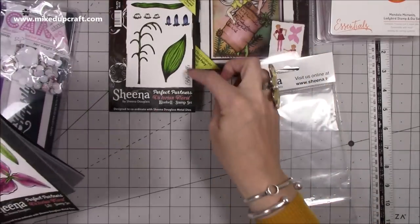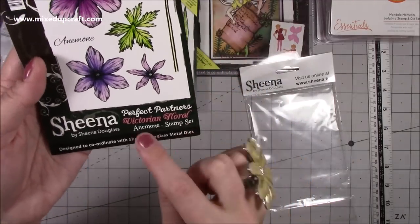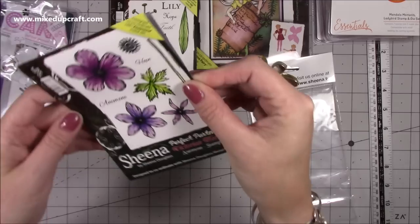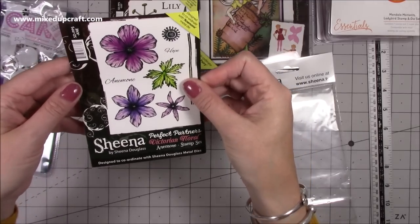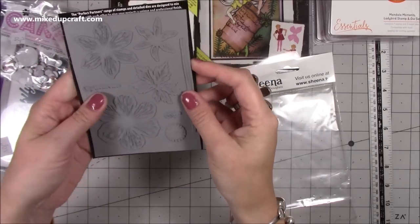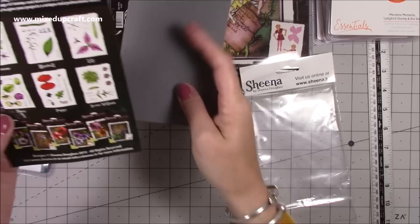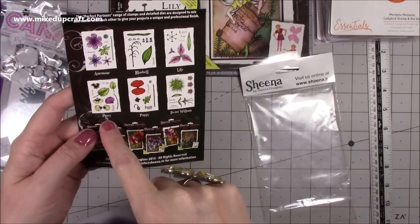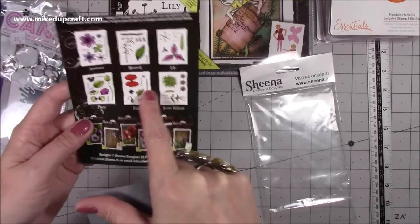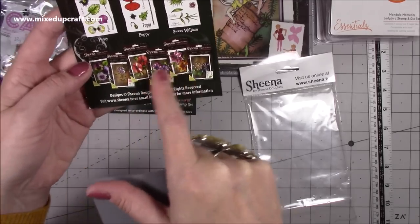That one says bluebells on the side, and then this one here is... anemone! Why have I never heard that before? I thought I was quite all right with my flowers. I'm sure some of you are shouting at the screen saying 'Sam, you totally killed that word'! Look how lovely and big the blooms are. It was a pack of three - those three at the top - but then you've also got pansy, poppy, and sweet william in the collection.